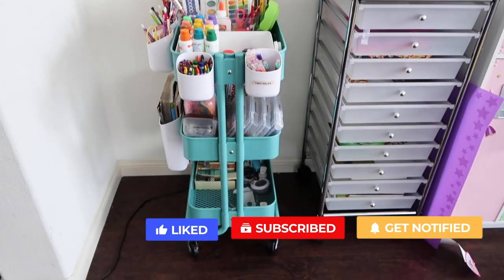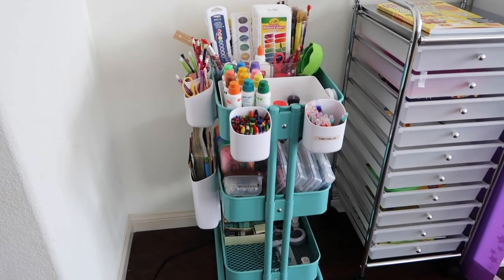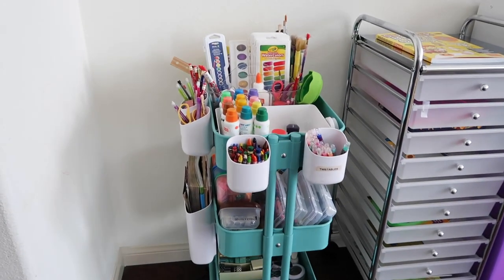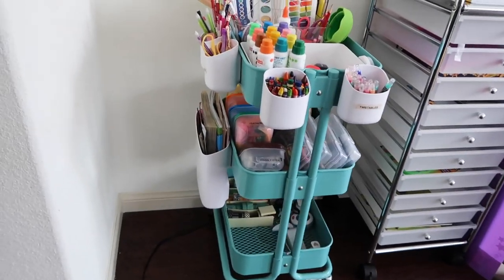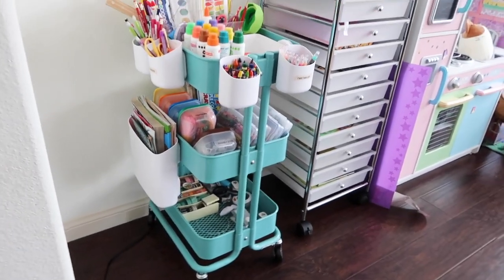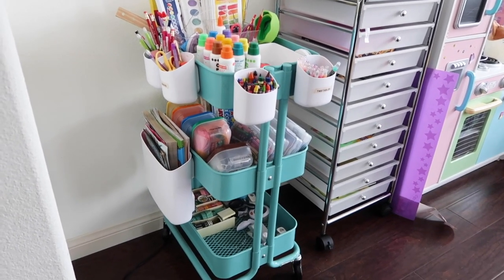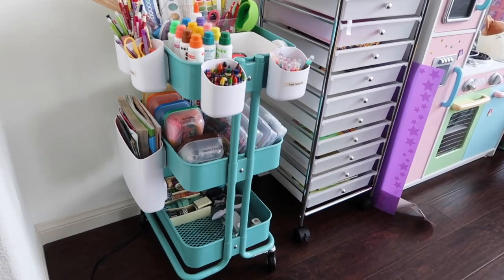Here's a closer look at our art cart — you can call it a homework cart. There are so many uses for this particular cart. This is an Ikea Rascog cart. I love this color, it's so pretty. I actually have one in my computer area too, and I've seen people use it for lunch boxes — there are just so many things.